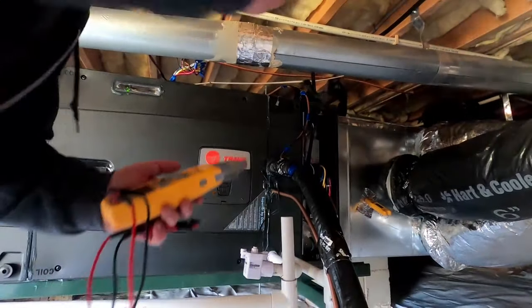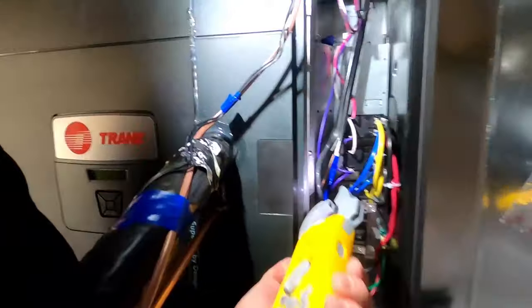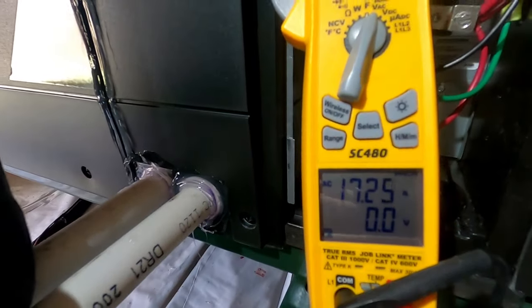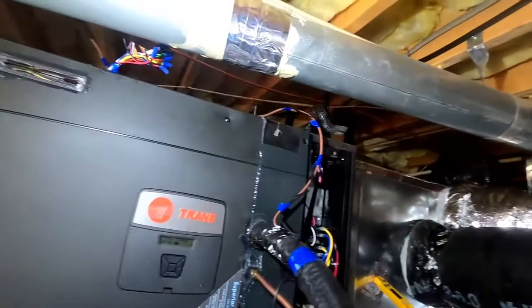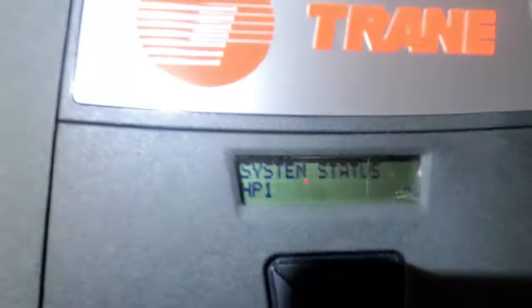What I'm doing here real quick is just making sure I've got amp draws on my heat strips when we go into the defrost cycle. As you can see, we have heat strips on the auxiliary heating when it's in defrost cycle - just wanted to double check that. Both relays are engaged at this point - the other one just clicked. As you can see right there, it tells you we were in defrost cycle and now we've switched back to heat - defrost is terminated.